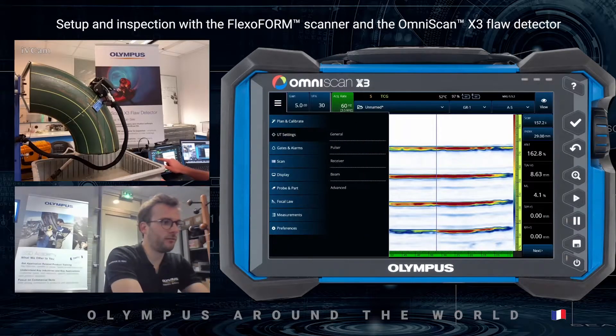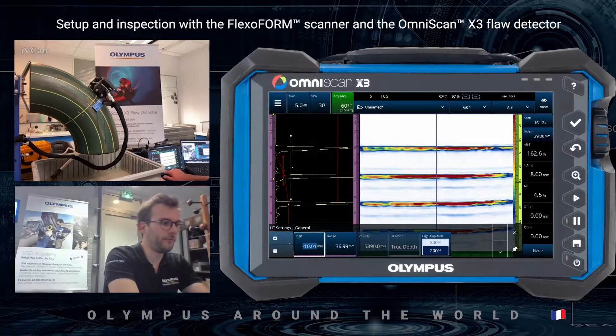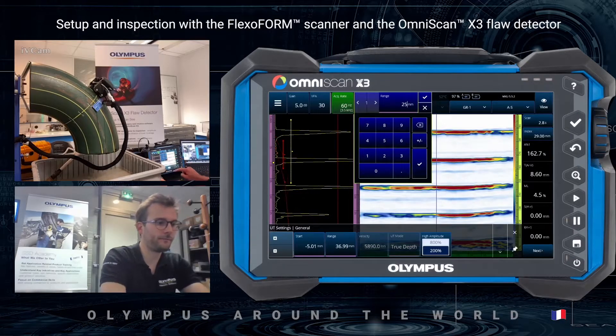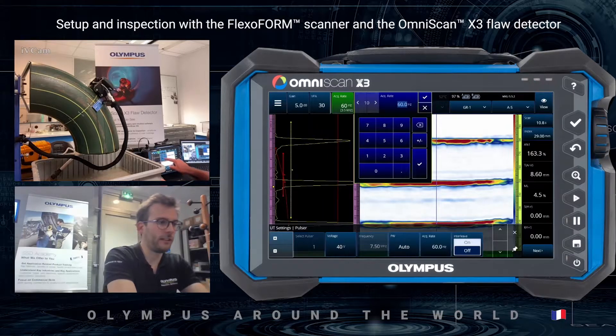I will set the range, starting at minus 5 and going to 25 millimeters, so I only display two back wall echoes. I will also configure the acquisition rate to about 250 Hz.